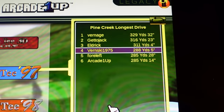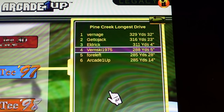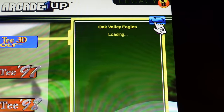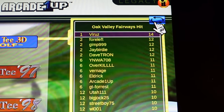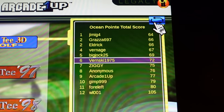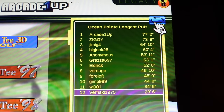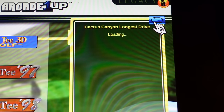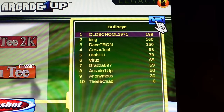I have to say, these are the best online leaderboards and options I've seen from Arcade 1UP so far personally. For every single game, they have different leaderboard options for every single course — such as longest drive, most birdies on a particular course, most eagles, most greens hit, fairways hit, total score, longest putt, et cetera — for every single course on every single game. Lots of opportunity to get your name on the leaderboards. I absolutely love this. This is fantastic.